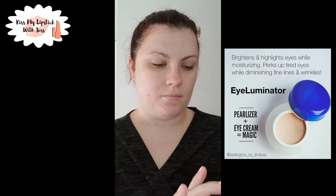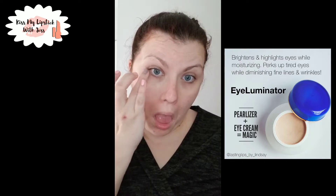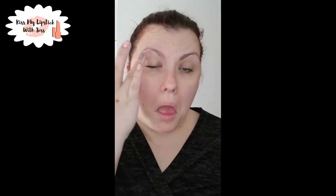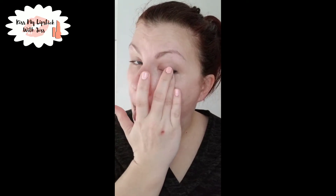Next is the Eye Luminator. It's a mix of eye cream and pearlizer — you just dab it underneath your eye and it gives you an instant illuminating look, as you can see. I also like to put it on my top crease because I get dry eyes. This is seriously my favorite eye cream ever.